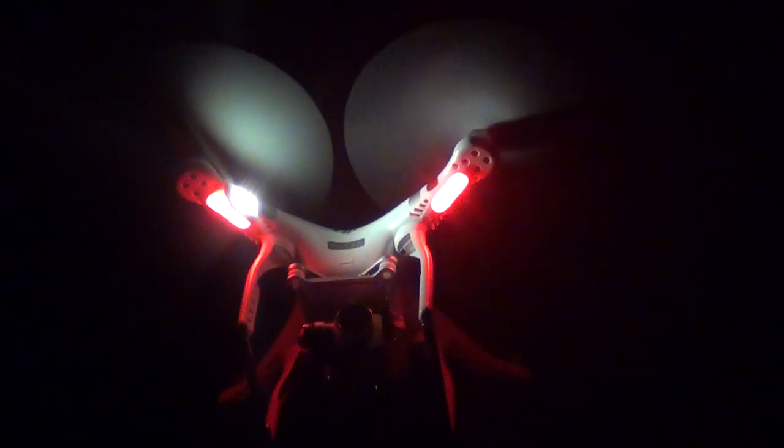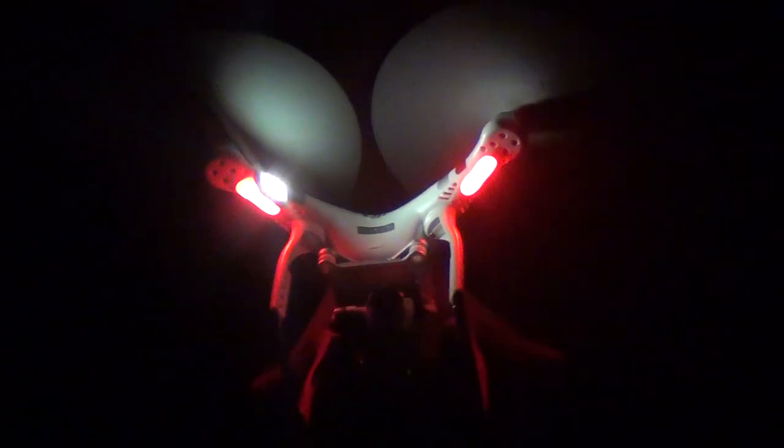Look, so you can see how cool it turned out. The propellers got really well illuminated. The noise got a little louder because it's carrying the extra weight, but it turned out really cool.